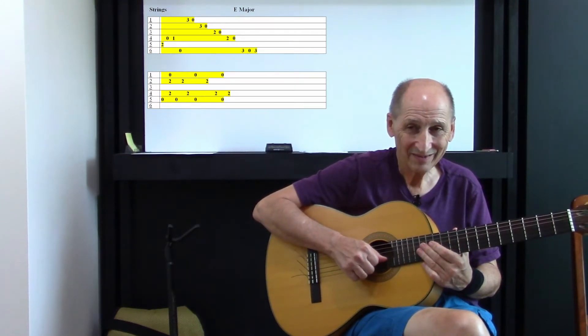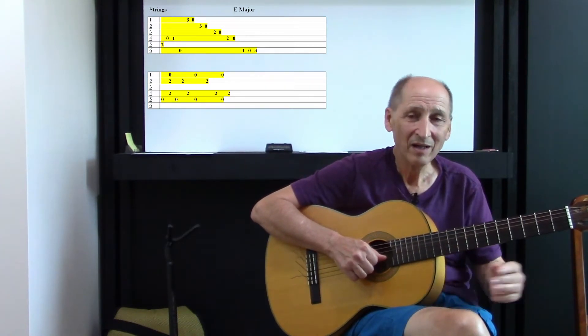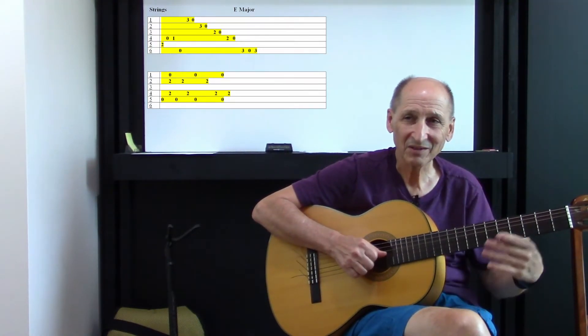Take your time with that. And there's questions, naturally — comments below. Let me put these two parts together for you, so you get an idea of what it sounds like.